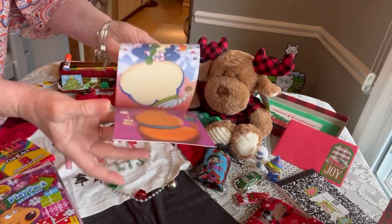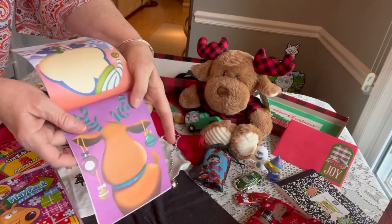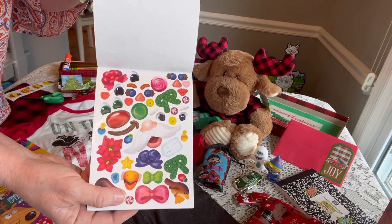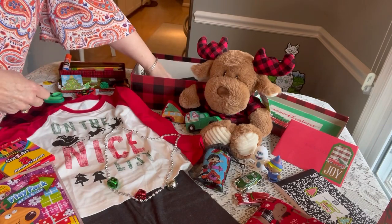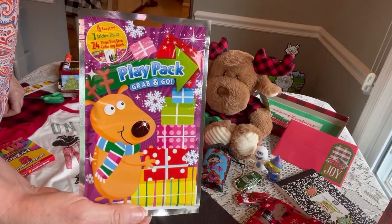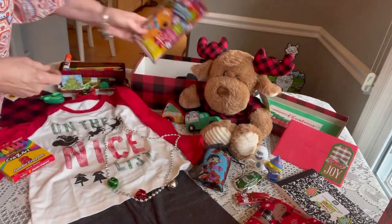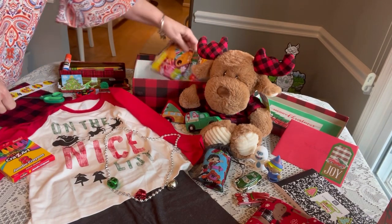He has a Christmas sticker face with over 150 stickers — I think this one was from Big Lots. It has a body and the children make a face with the stickers, so it's a really fun activity. We're going to put that right on top of the stickers. Next he has a play pack with a reindeer on the front — it has a little coloring book, some crayons, and stickers. I got that on clearance.